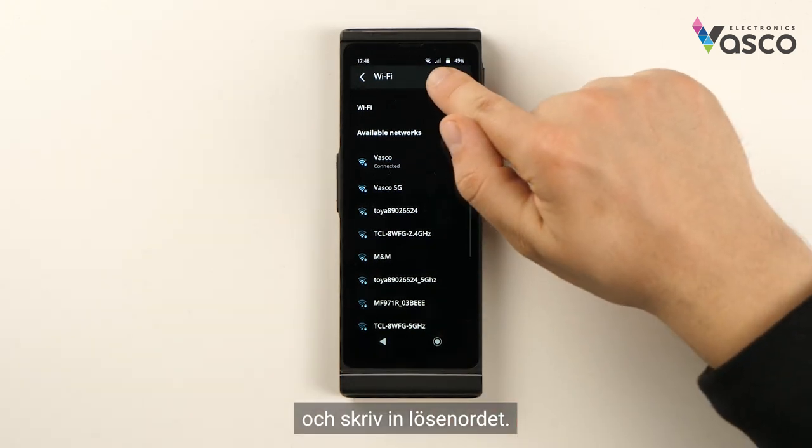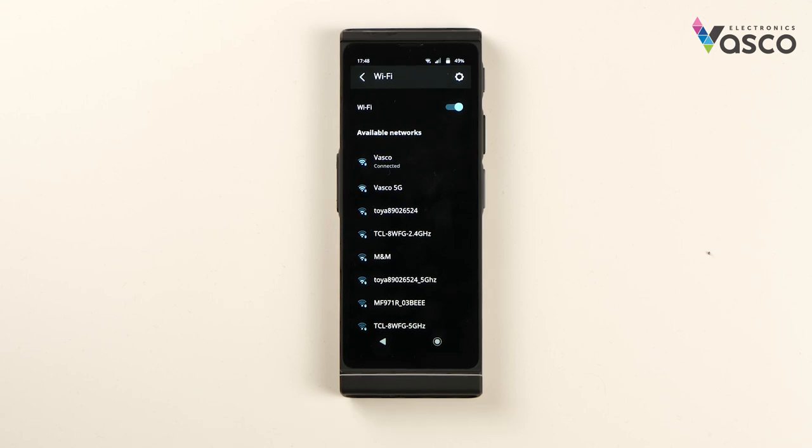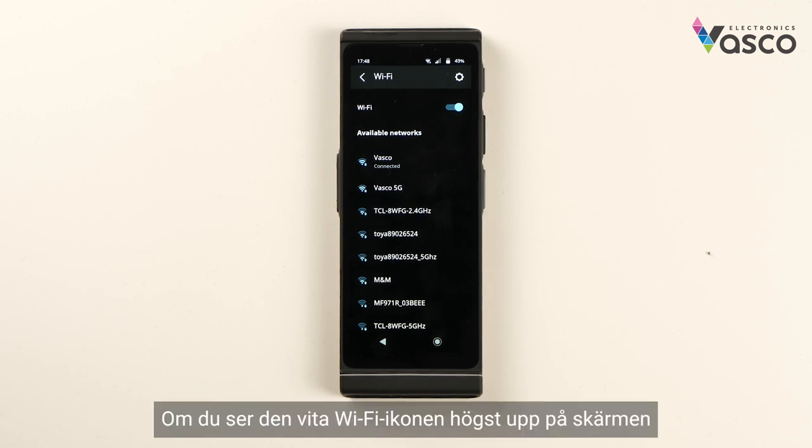If you see the white Wi-Fi icon at the top of the screen, that means your Vascular Translator V4 is successfully connected to Wi-Fi.